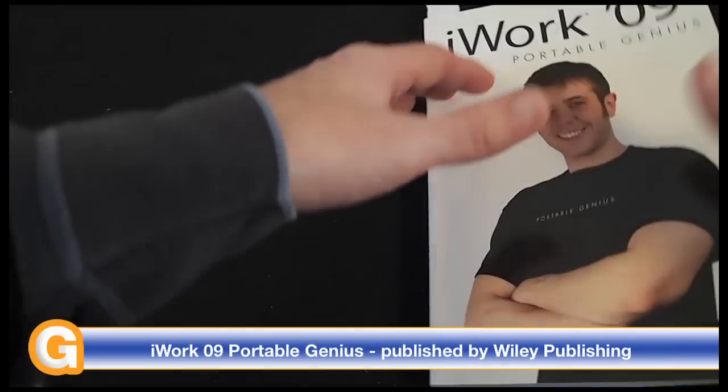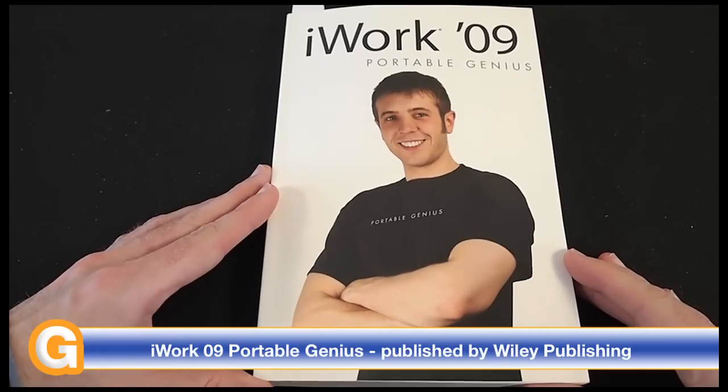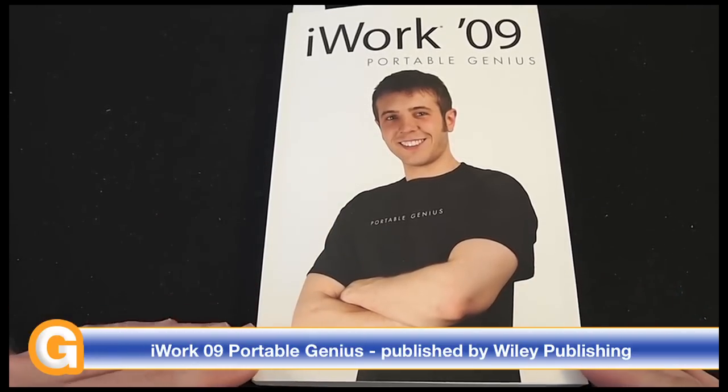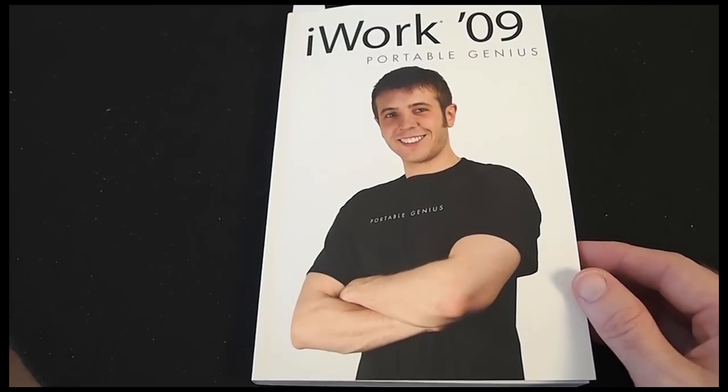Well, thank you very much for listening. This has been my review of iWork 09 Portable Genius by Wiley Publishing. Come back soon and check out more reviews on the Geekanoids channel.